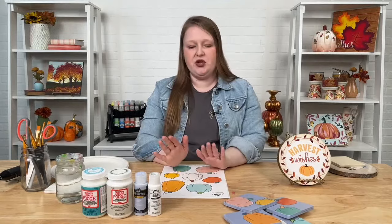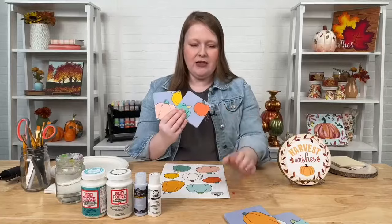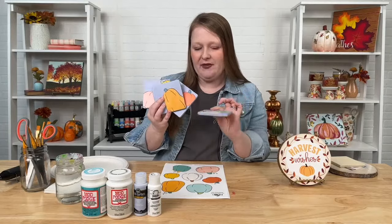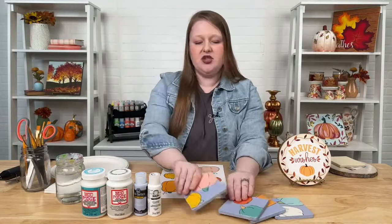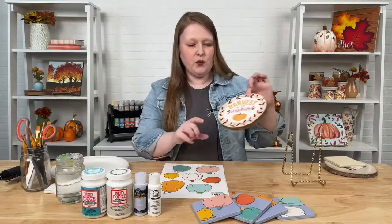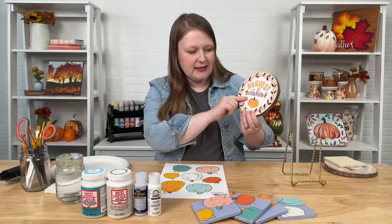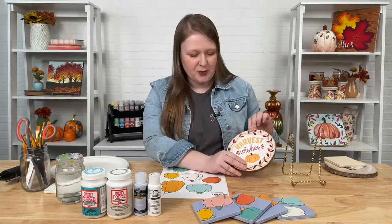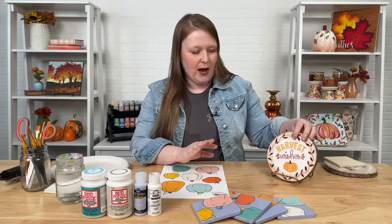The two projects I'm going to show you today: first, this coaster set — really fun and cute, kind of a pastel design. A little bit different for fall, but pastels are super trendy. And then also this really fun and easy little fall sign. I used one of our printables that says Harvest Wishes, so great for Thanksgiving — perfect as a centerpiece or just to have in your home if you're hosting.